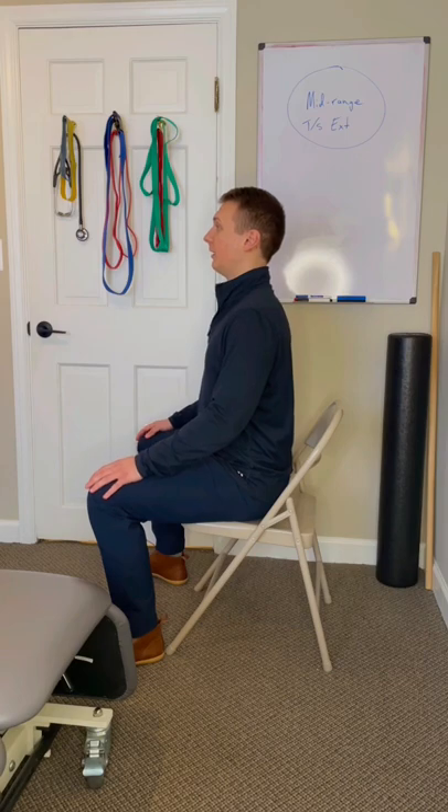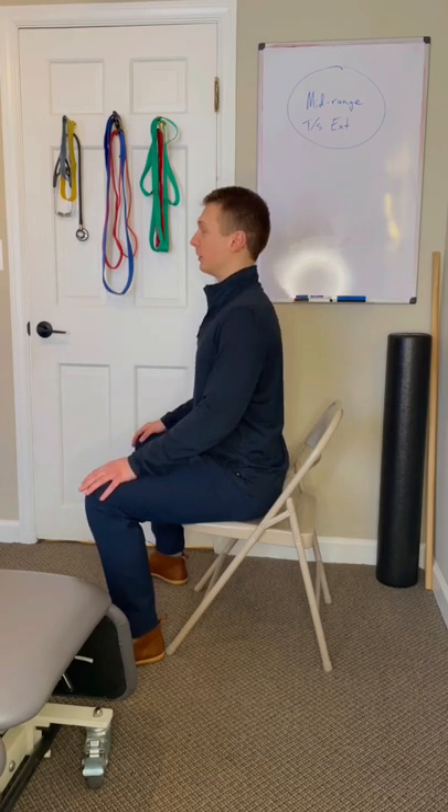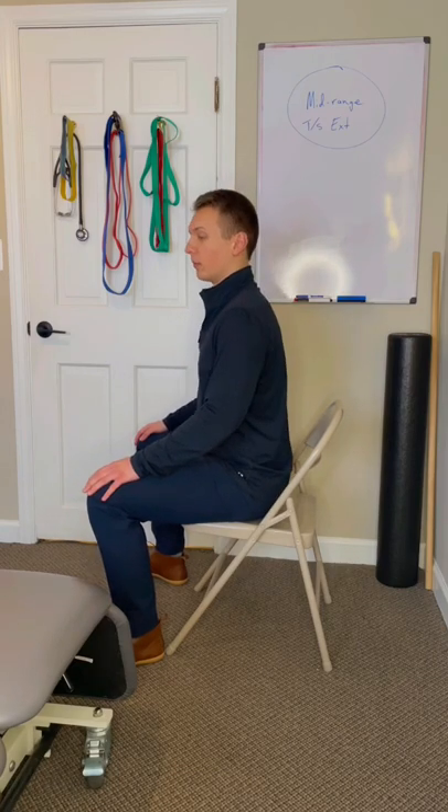What I want you to pretend is that you're wearing a Superman shirt and you want to show this to the world. So we're going to sit up in this good, upright posture, and we're going to start to bring our heart out towards the wall or whatever's in front of you. We're going to slowly pulse through, trying to get more and more range.